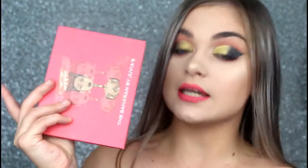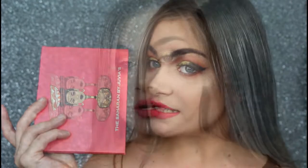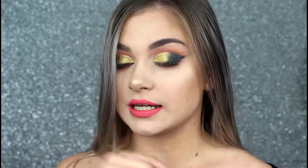Hi guys and welcome back to my channel. Today I created this look using the Saharan palette by Juvia's Place. I did a review on this palette a little while ago — I'll leave the link in the description bar down below if you guys are interested in hearing my review.